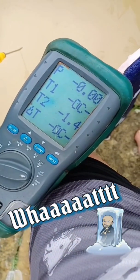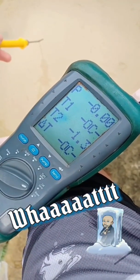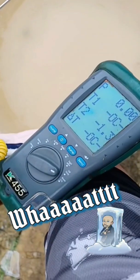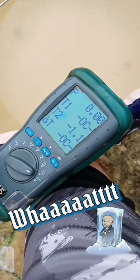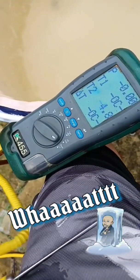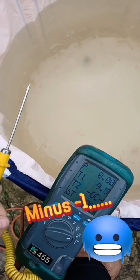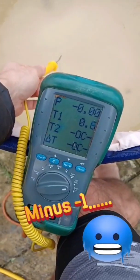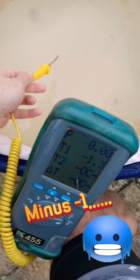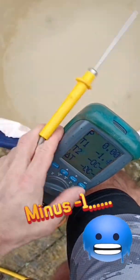1.4 degrees apparently — wait, is that minus? Is that minus in the water? Let me warm this up and double check. Taking it out of the water we've got air temperature 10, 9 degrees. Right, let's put it back in the water. That's not touching any of the ice, that's just in the actual water — minus one degree in there. Right, let's go check the bath upstairs.